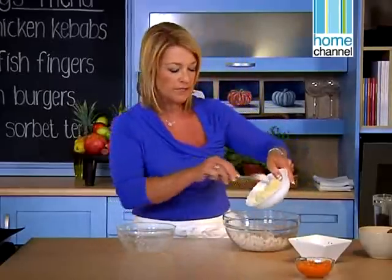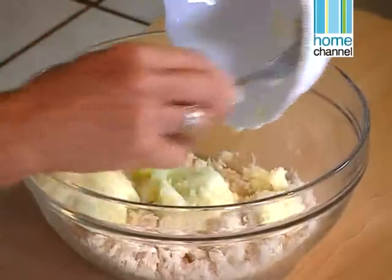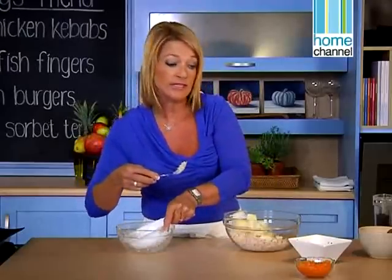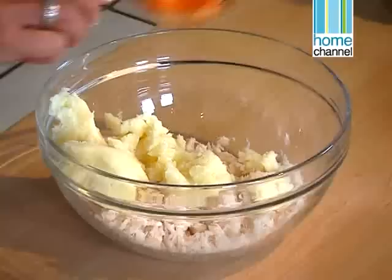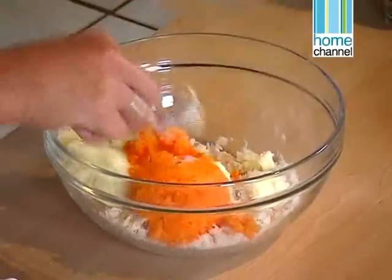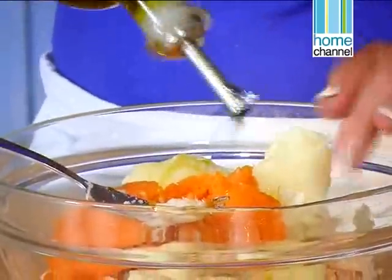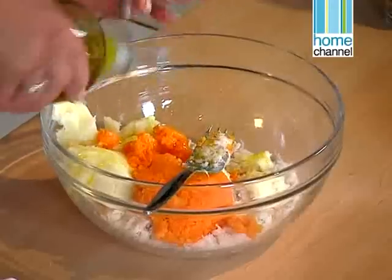I've got some mashed potato — I literally boiled the potato and then just mashed it quite finely. And I've got some butternut purée. You could use carrot or butternut and it's going to give it a really nice colour. Then I'm going to add a little bit of olive oil because I need to bind it with something. I don't need egg because that potato is going to act as a binder as well.